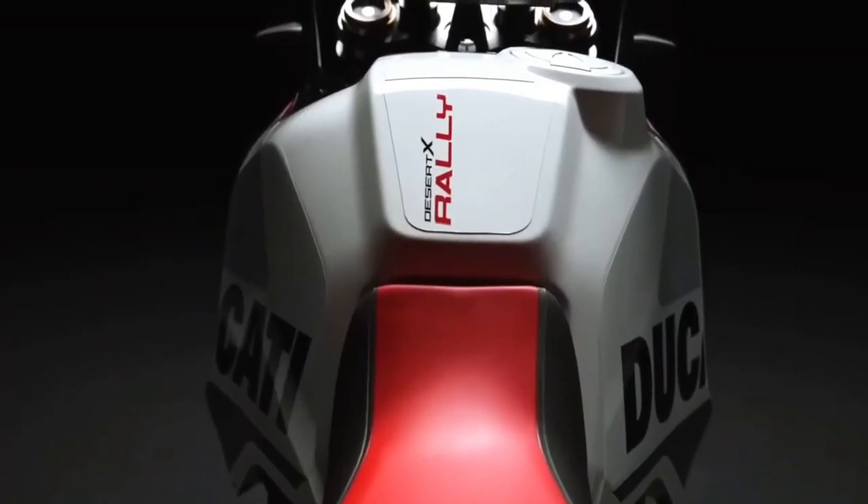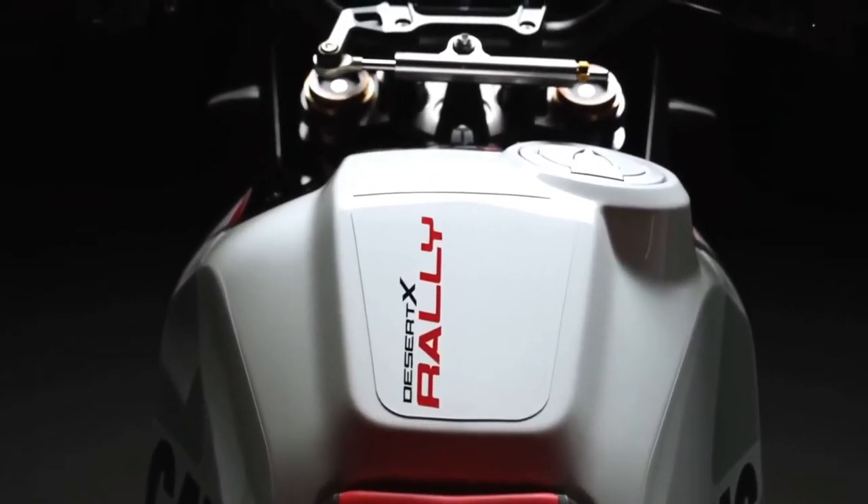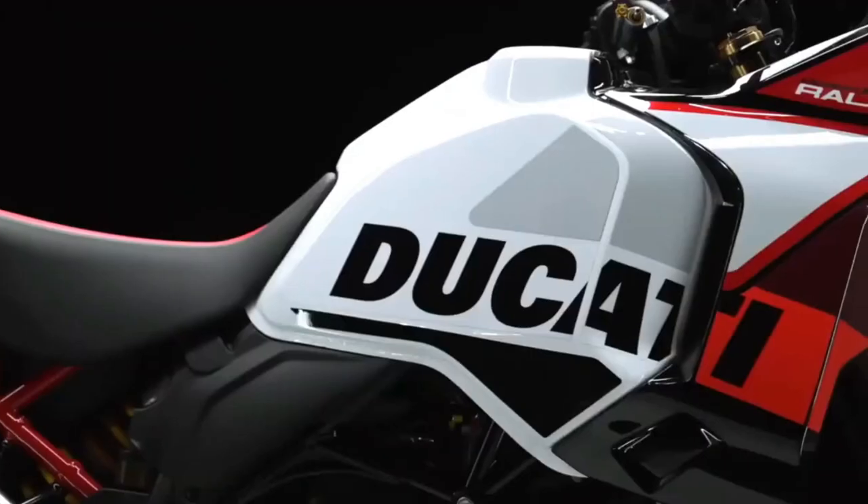The Ducati Desert X Rally is set to hit dealers from January 2024, with no word on pricing yet. We've liked the look of the Desert X since it first broke cover, so the Desert X Rally has us tickled. It remains to be seen if the average Ducati buyer will ride it as hard as Antoine Meo has though.